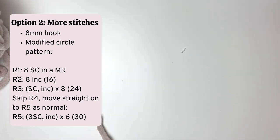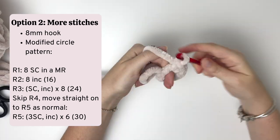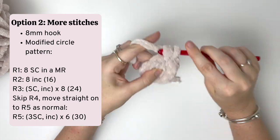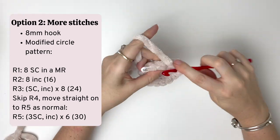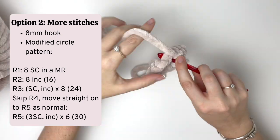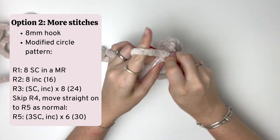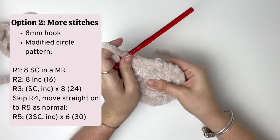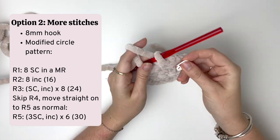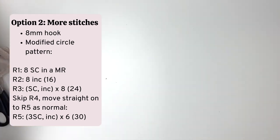Once again I'll be speeding this up quite a bit to show you the end result. For purposes of this video I'll just be doing the first three rounds as shown on screen, but after that you would skip round 4 and move straight onto round 5 as per the pattern. So there's the first three rounds of the circle and as you can see it's nice and flat. After round 3 you would skip round 4 and do round 5 as per the normal pattern.